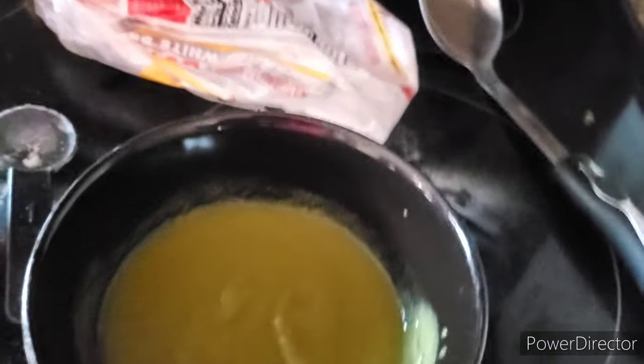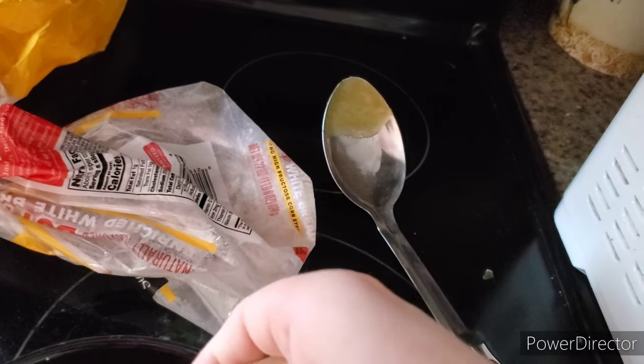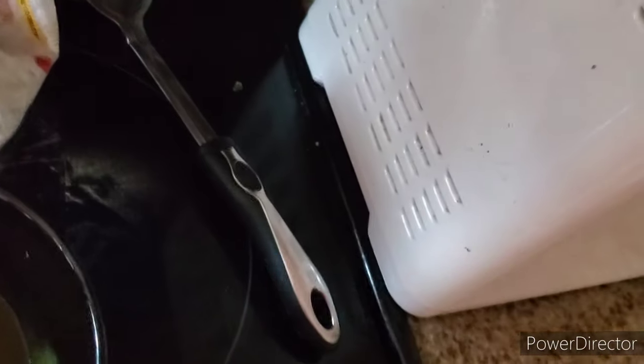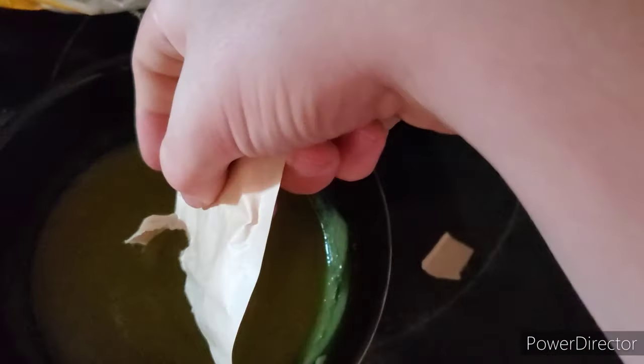Now you've got your jello mixture, and you just want to pour that jello mixture into the bowl slowly — you want to drizzle it in. I cut out the footage here because I couldn't do it with my phone in my hand and the spoon in the other. So you just want to put a little bit in at a time, sprinkle it in, and stir at the same time. It's a lot easier with two hands.